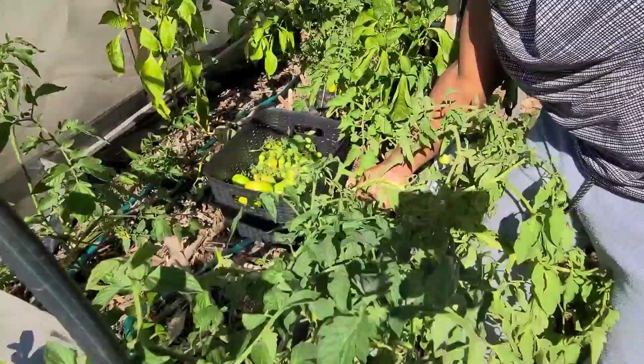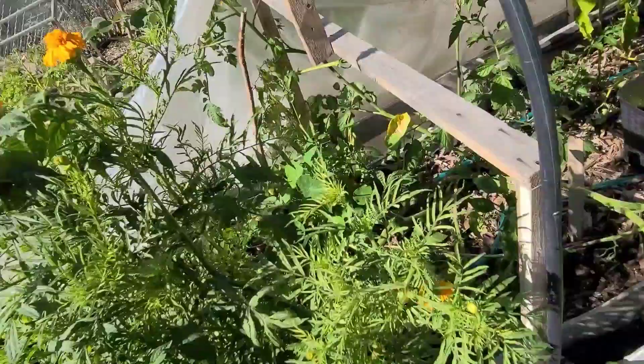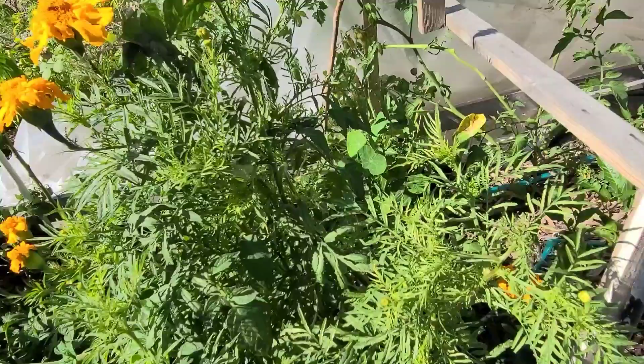I hate that it takes up so much space, but I think I am still going to grow it because it tastes really nice. I am going to be saving seeds from these.